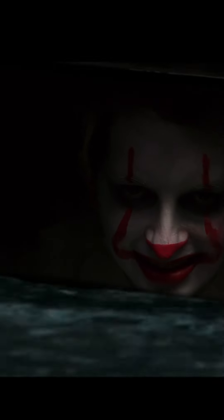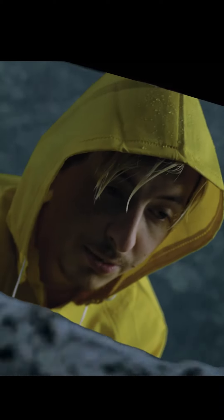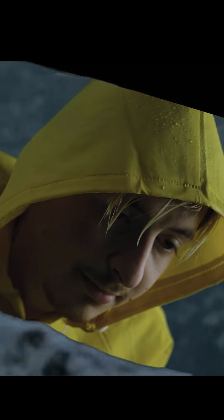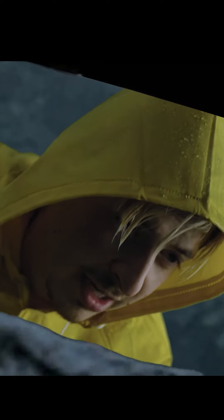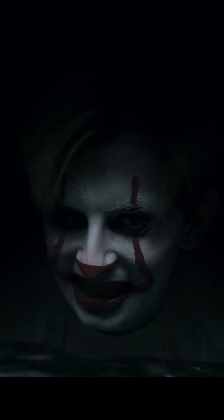Hiya, Georgie. What a nice boat. Do you want it back? Yes please. You look like a nice boy. I bet you have a lot of friends. I bet I could cheer him up — I'll give him a balloon. Do you want a balloon too, Georgie? I'm not supposed to take stuff from strangers. Well, I'm Pennywise the dancing clown. Pennywise — yes. Meet Georgie. Georgie, meet Pennywise. Now we aren't strangers.